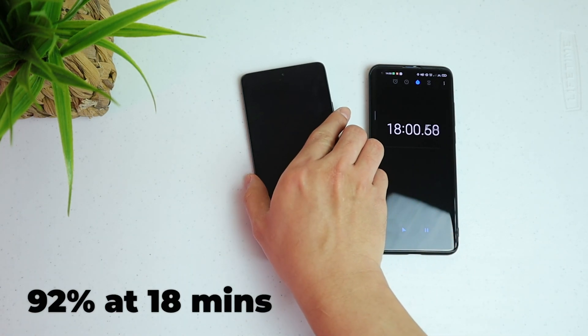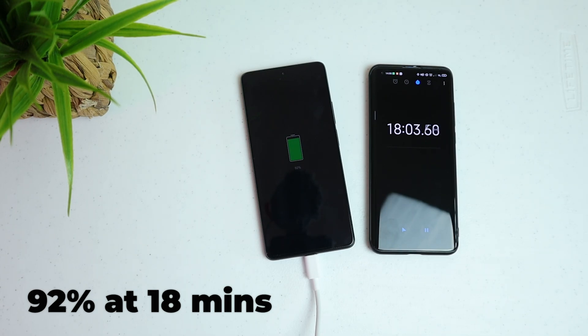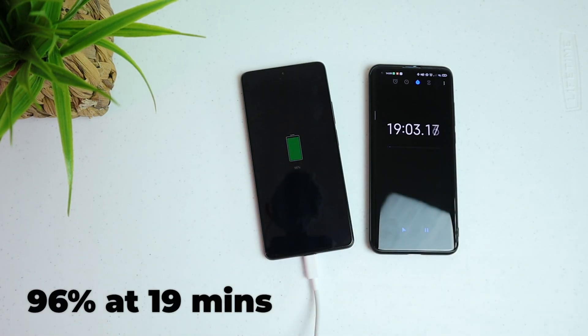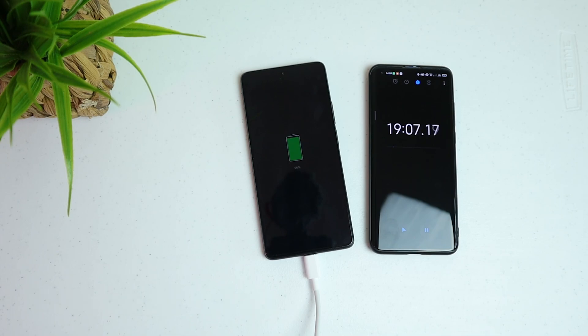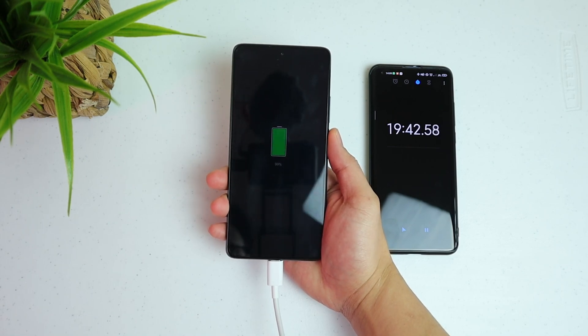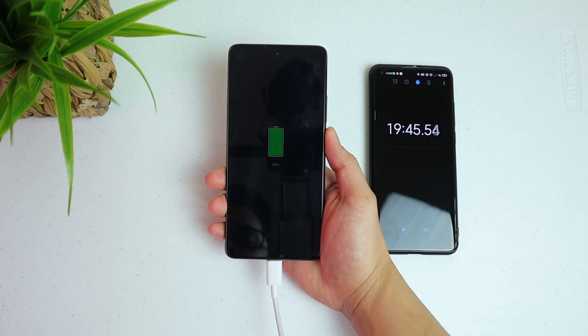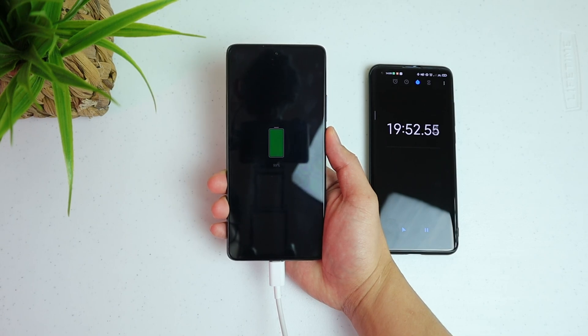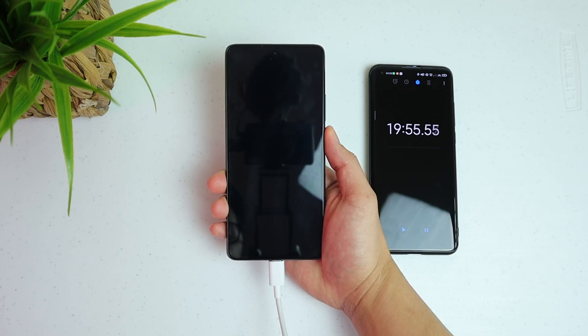18 minutes now and we are still at 92%. Let's see how long it will take to fully charge this battery, but we are pretty close to 100%. 19 minutes — 96%. It seems it's actually slowing down its charging. So I'm just going to hold the phone and keep checking when it will hit 100%. We are now almost at 20 minutes — about 3 minutes past the advertised 17-minute full charge time.